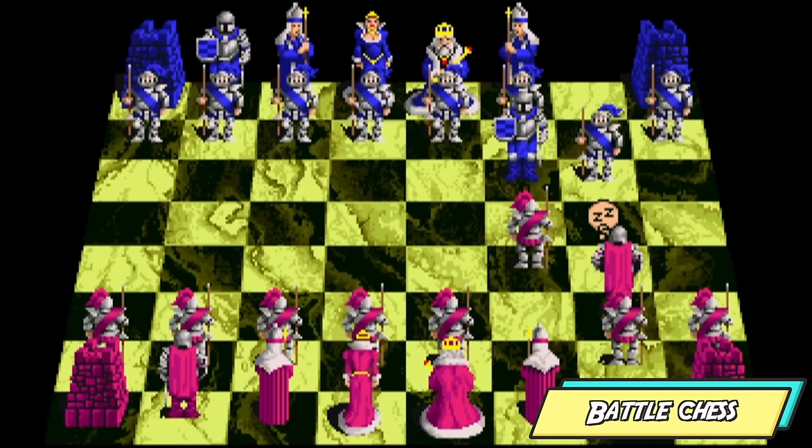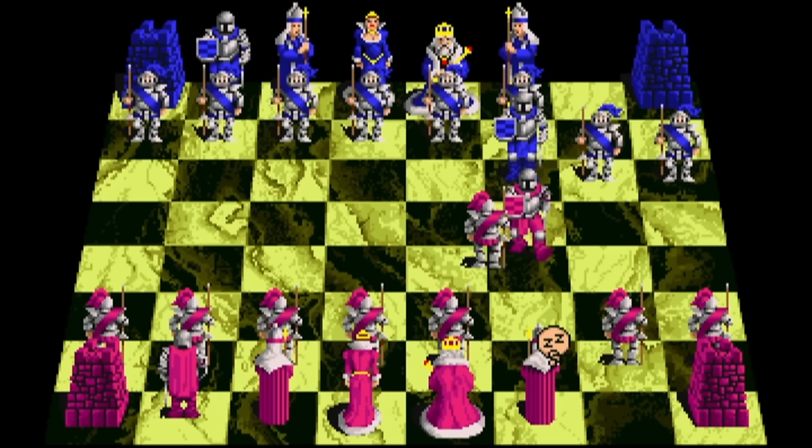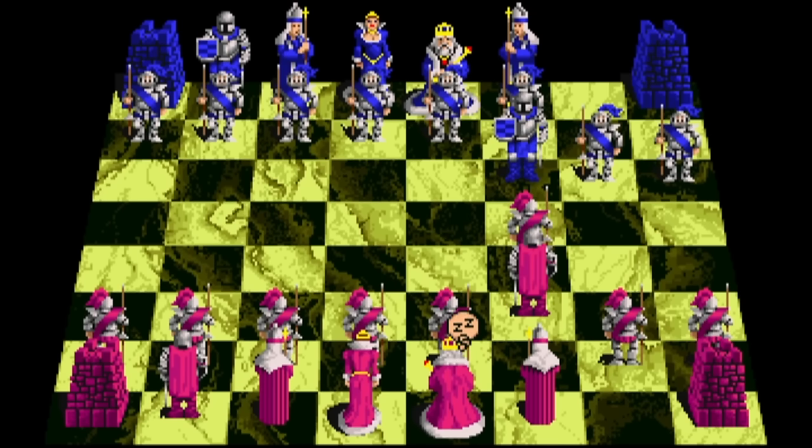If you enjoy a good game of chess then Battle Chess is definitely one you have to play. If you're an Amiga owner you're probably familiar with it. I absolutely love the animations of the different pieces as they move around the board. This game is no-nonsense — we're not overburdened with menus, we just dive straight into a good old game of chess. For me this is actually one of my personal favourite titles on the A500 Mini. Do we have any chess fans watching?